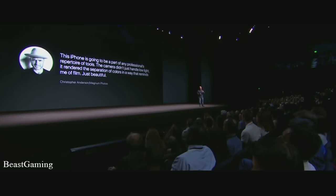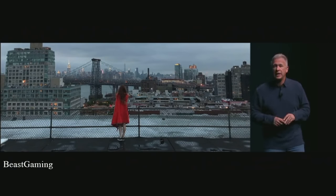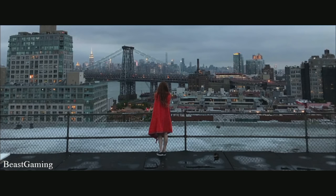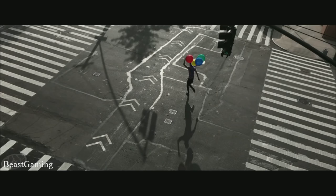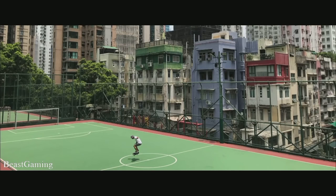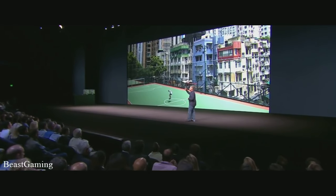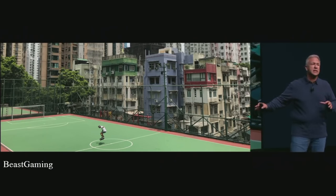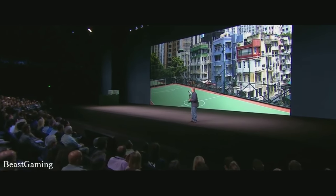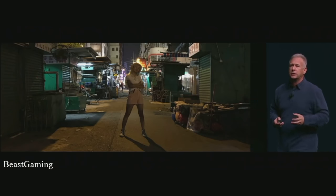I'm going to show you a few pictures taken directly from iPhone 7, unretouched in any way. This is an absolutely beautiful photograph — it shows just how great it is and how sharp the focus. It takes incredible pictures whether in black and white or color. The color is richer because we now capture wide color gamut images, particularly in the greens and reds. And here's an example of low light photography — so much improved. Customers are going to love taking pictures with iPhone 7.